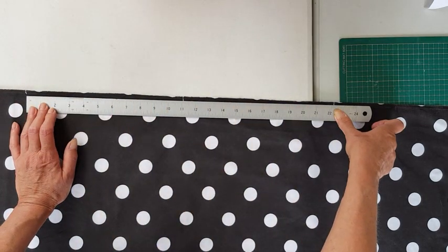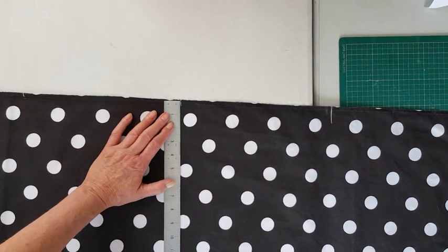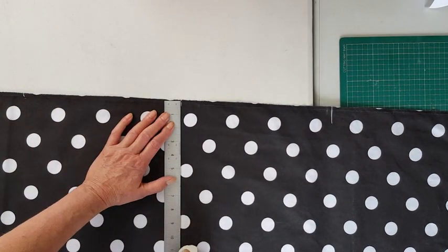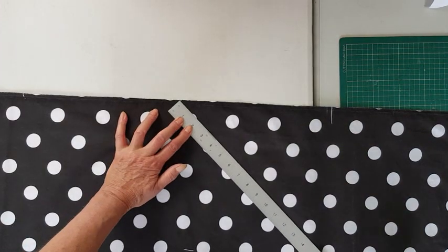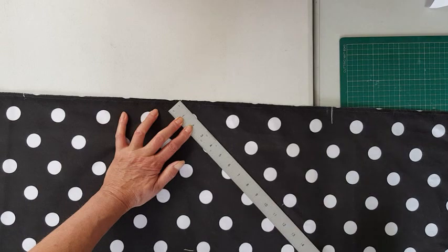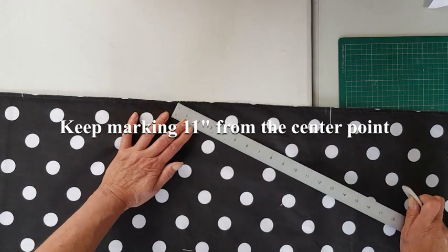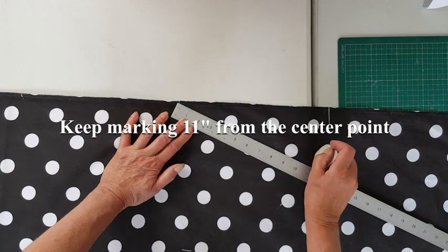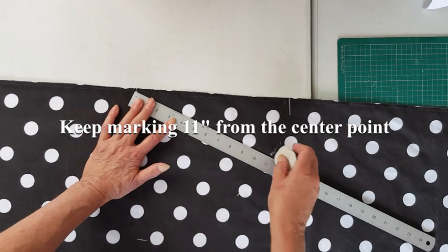22 inches is my diameter but I'm marking the radius because I want to fold the material in half in a moment. Then I draw a straight edge down the middle of the material and mark 11 inches from the center line — lots and lots of little chalk marks — so that I get my half circle.